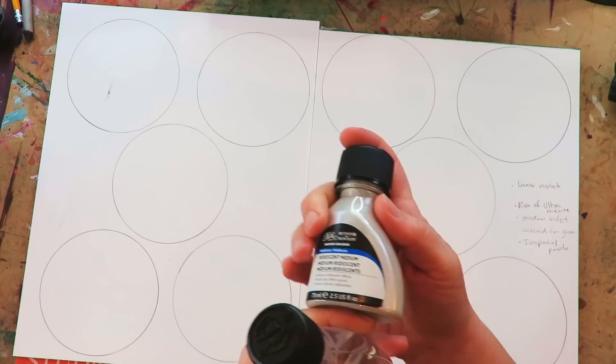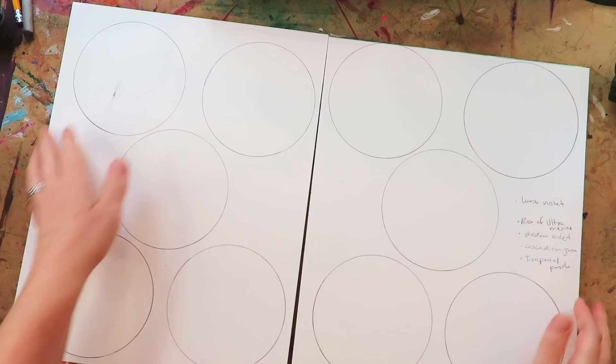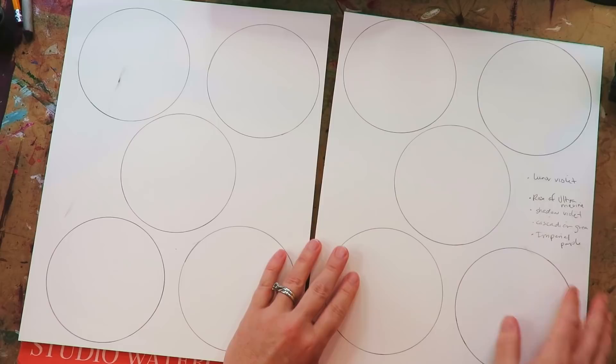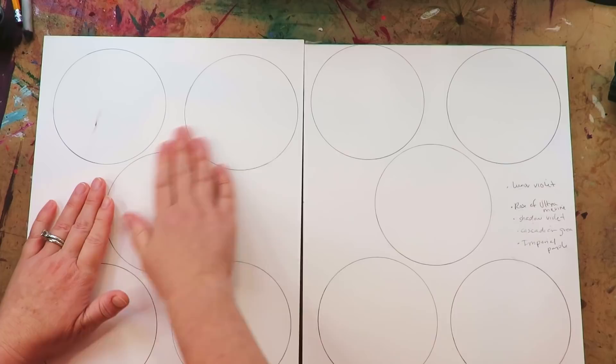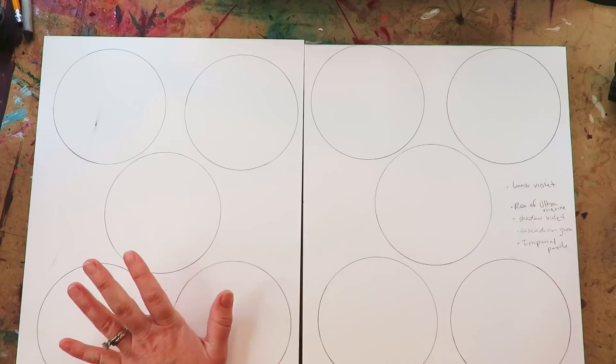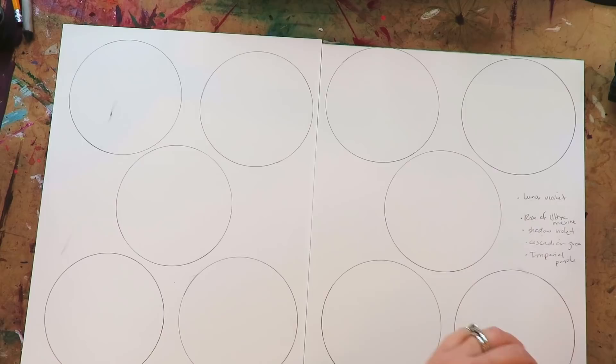I also have granulating medium and iridescent medium — things I've actually never tried before, so I'm testing a lot of different things today. I made a little list of colors to try, and I'm going to mess around with five different techniques and see which I like best, testing each on both hot press and cold press. Cold press is really absorbent and takes a lot more water; the effects come out differently. I also have salt and alcohol to drop in for different effects.